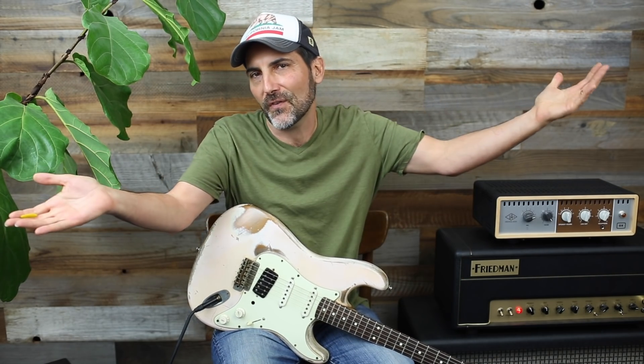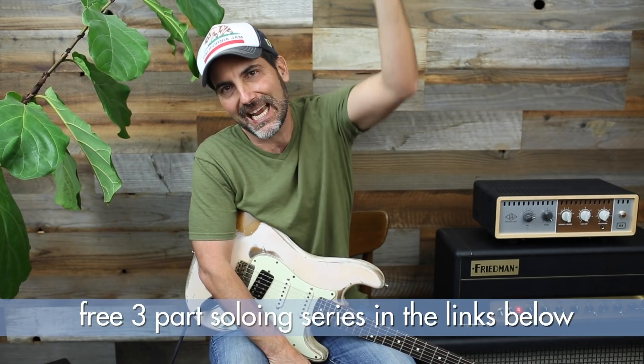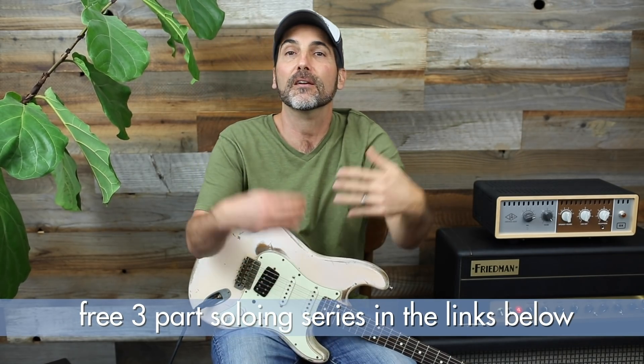Welcome to another video. I'm Brett Papa and today is all about how to do those cool fills in between the verse or something of a song — those cool guitar fills you hear all the time. They're part of every song, they mix up the rhythm so you don't just have to play the same thing over and over again. But first, check the links down below in the description box — there's a soloing tutorial not on YouTube.